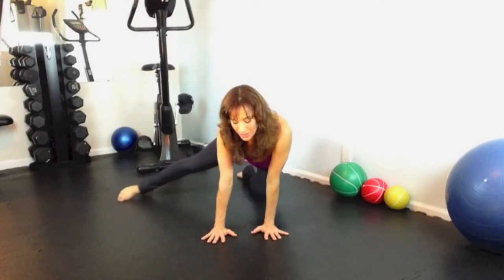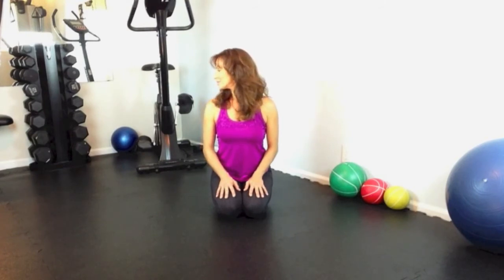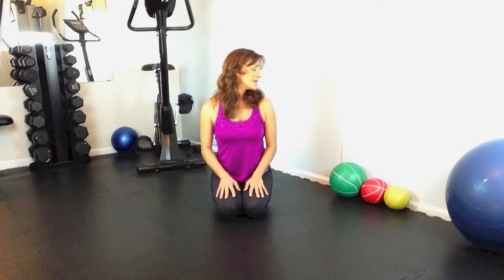Bring that knee and foot right underneath you, sitting back on the tops of your feet. Take another deep breath in. Lean your head to the right, stretching the neck, and then to the left, stretching the neck. Look over your right shoulder and then your left. Take a long, slow, deep breath in. Roll the shoulders up and back and let it out — exhale and sigh. You're ready for your activity.